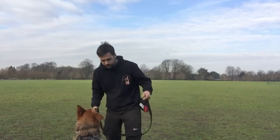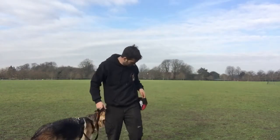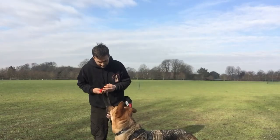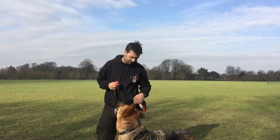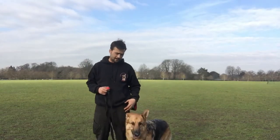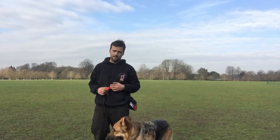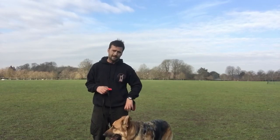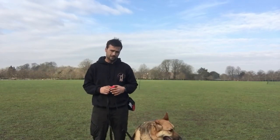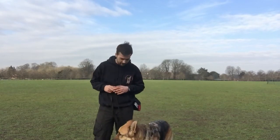I'm going to attach the lead onto the front and onto the back, so I've got a double-ended lead. I'm going to hold my clicker on the opposite side to where I want to work the dog. For today's video, Frank is going to be working on the left. I'll have my treat pouch on the left, nice and easy to deliver the treat to where I want the dog to be. All I'm going to do is work from here to the marker I've set out behind me, click and reward the dog for being in that position, and keep clicking and rewarding to create that nice hot spot and let him know where I want him.